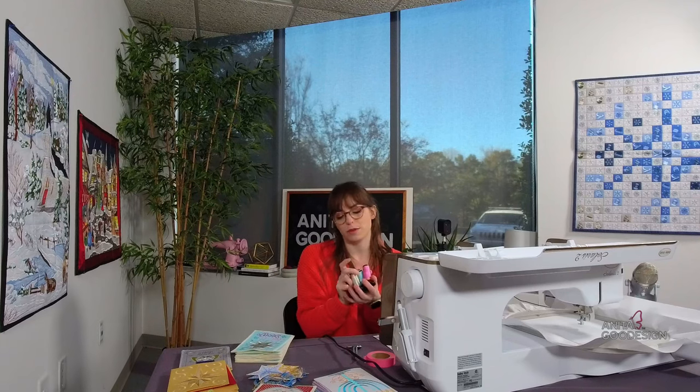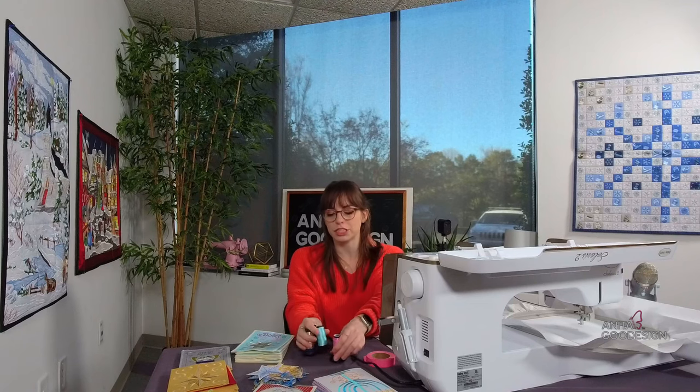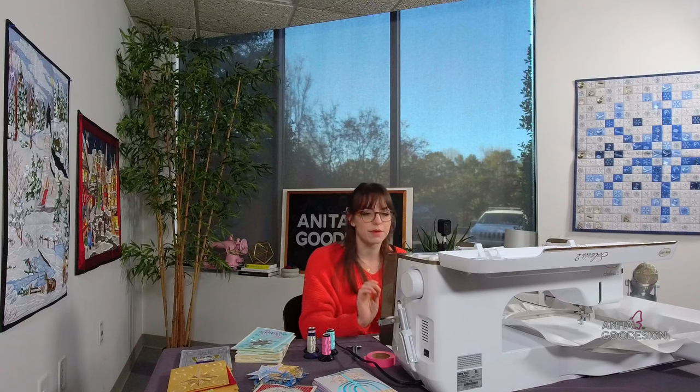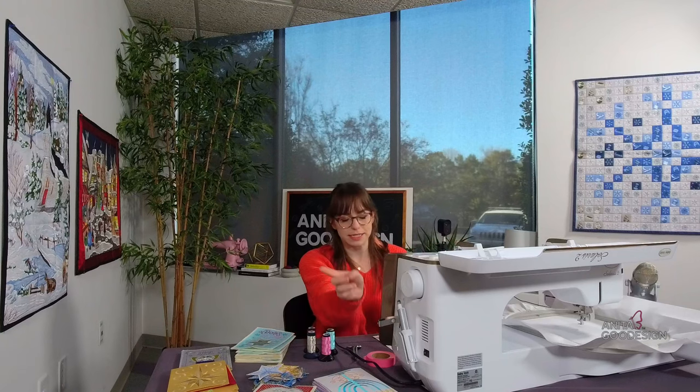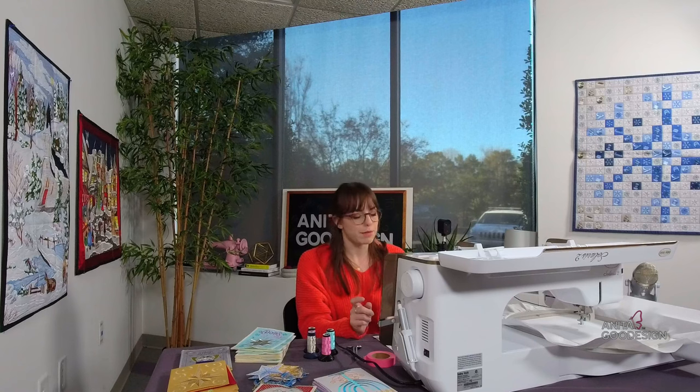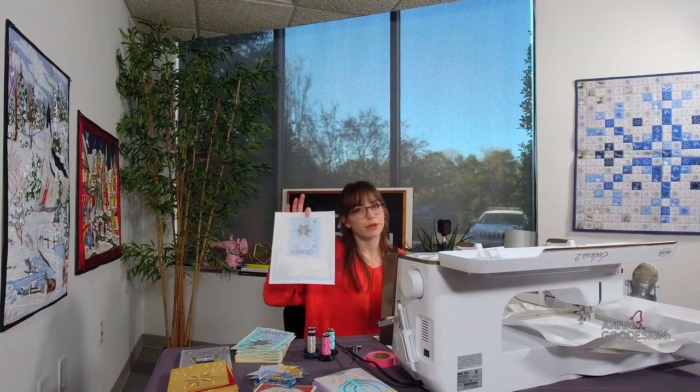I have a selection of threads. These cards are so simple — this one only uses four or five colors, with the fifth already on the machine. Very simple colorway. These are a perfect project to stitch and send out the door before the holiday season, whether you forgot something in the mail or just want to send a little winter or Christmas greeting. We have all the different themes. To stitch the card, we're going to load the design to the machine using our USB stick.